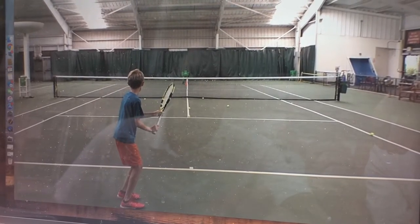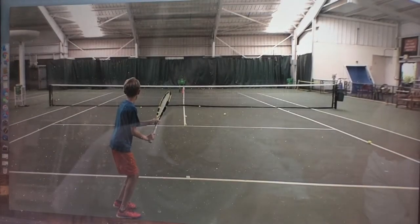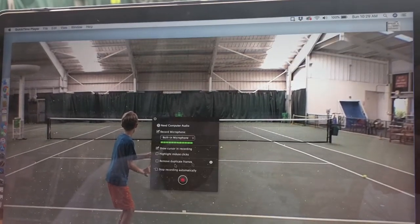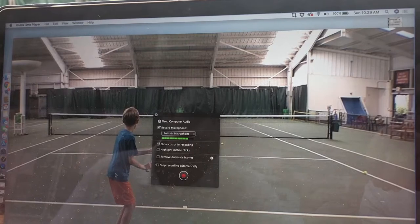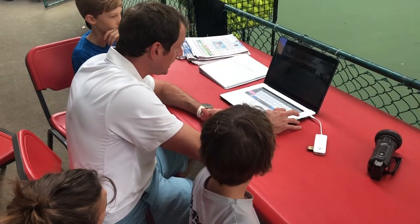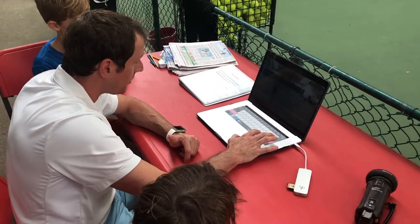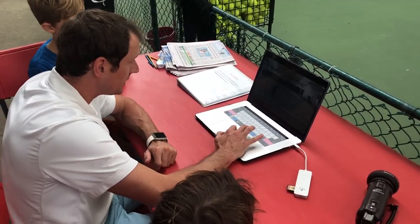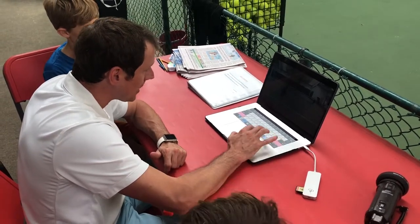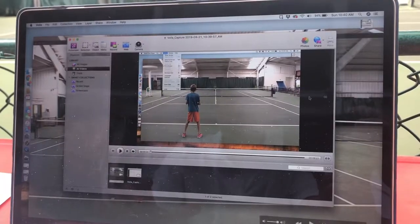I have an application called Voila — it's a screen capture program. Up here you can just capture, record full screen, and it starts recording what I'm saying and showing on screen. For Zuma, we can clearly see he has an issue with letting the ball drop too low. He gets his racket loaded with the ball, but he lets it drop too low. If he got his racket into position but hit the ball at waist height, he'd be fine — hitting up steep to the ball. But because he lets it drop so low, you see from the side he's still slightly scooping that ball.